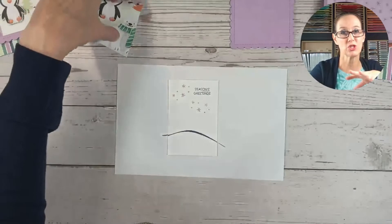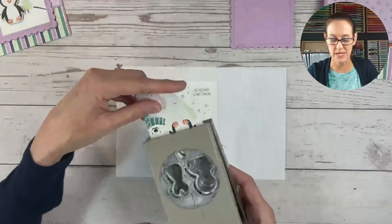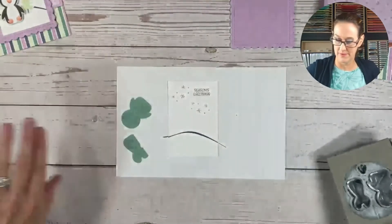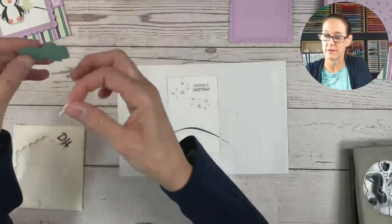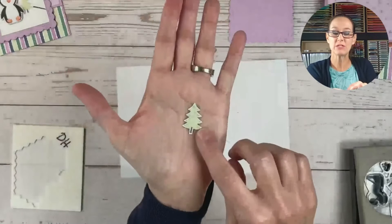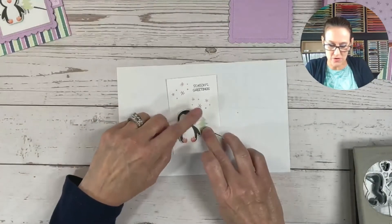Remember I told you there's that really cute sheet that has all the critters on it? I love using that to punch out the penguin. So I'm going to open my penguin punch — I went ahead and cut a little piece so that it will fit nicely here — and then we're going to line that up and punch our little penguin out. I am going to add him onto my card with some dimensionals. Then I have cut out a little tree out of that paper, and I'm just going to glue that next to my penguin to give him a little fun accent, and it kind of ties in with the other colors too.